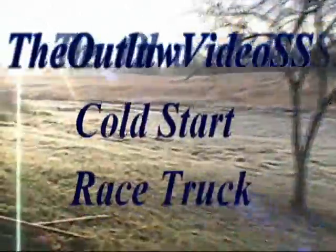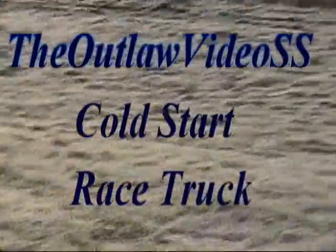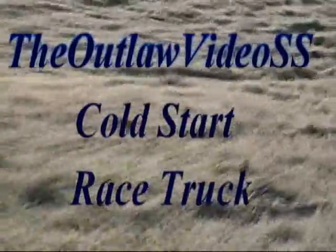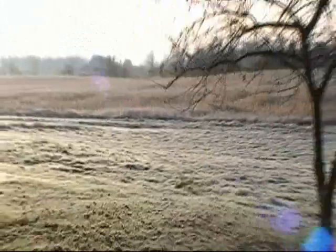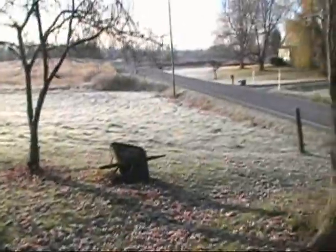Pretty cold out here this morning. Some frost all over the ground, dry, some ice in the pit. Sun's up though — melt that frost off quick. Don't look white out there anymore.